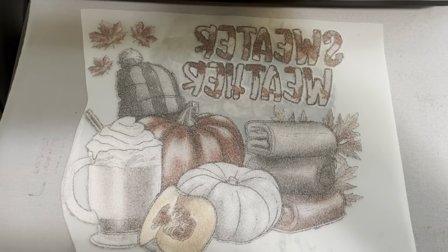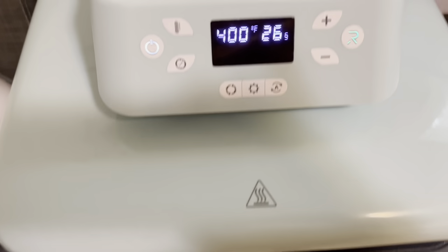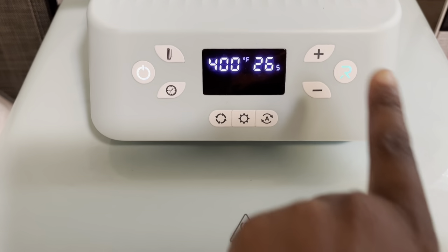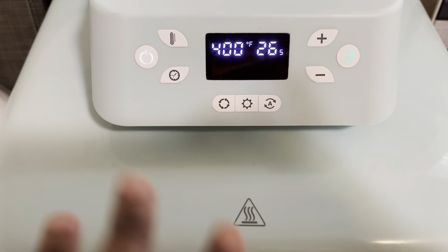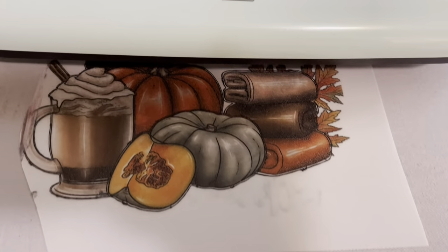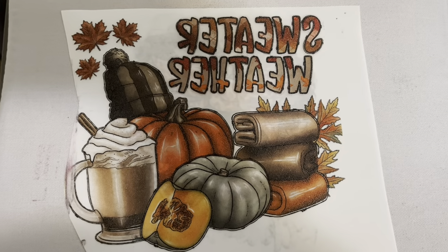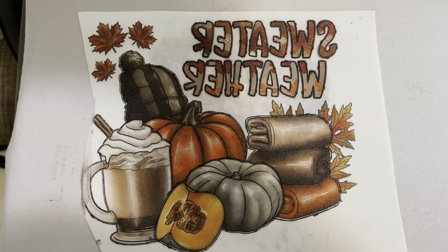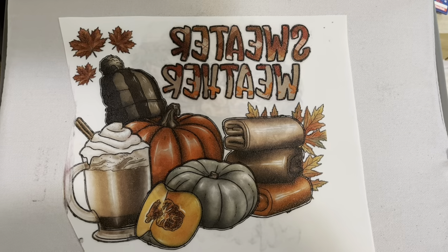I already have it coated, so I'm going to go ahead and heat it up. I usually keep it on 400 degrees and leave it there for about a minute or two — ignore the 26 seconds, that's how long I press shirts. Right now I'm just heating up the film. That was about a minute, and as you can see, those colors look so beautiful and amazing. That's how you want your transfer sheet to look after it gets done heating.